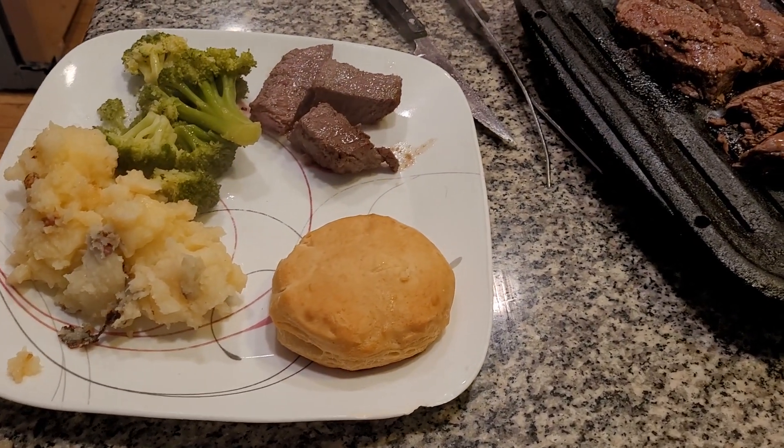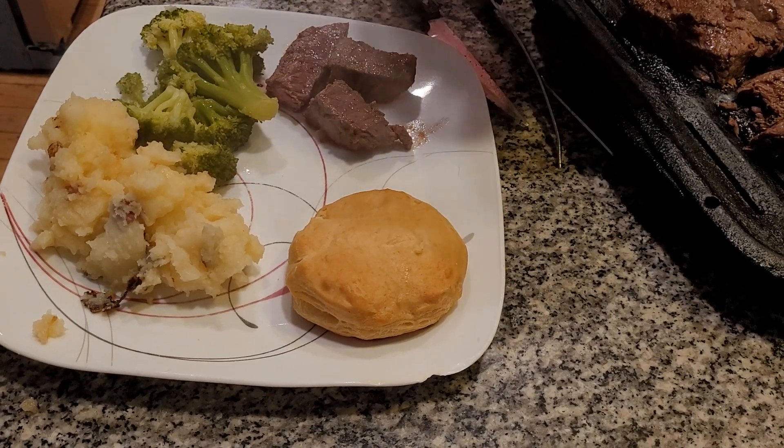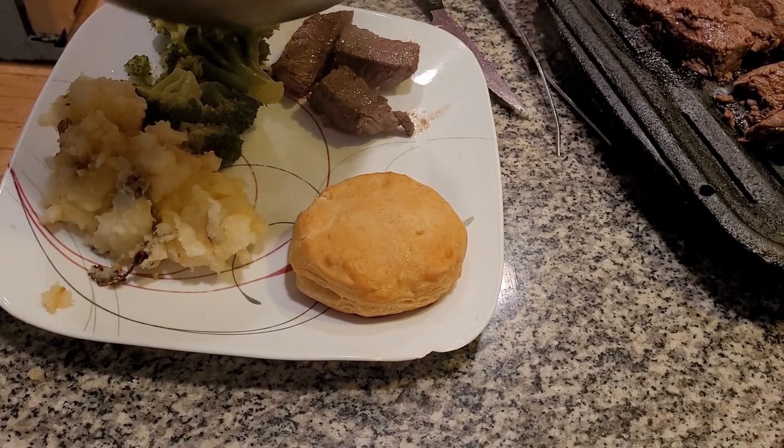One more thing I have to pour over this. It's my mom's homemade cheese sauce — garlic powder, butter, and parmesan cheese. It's delicious and wonderful.